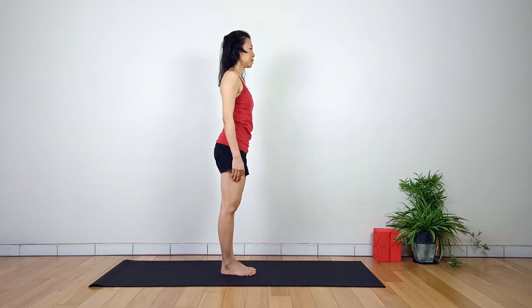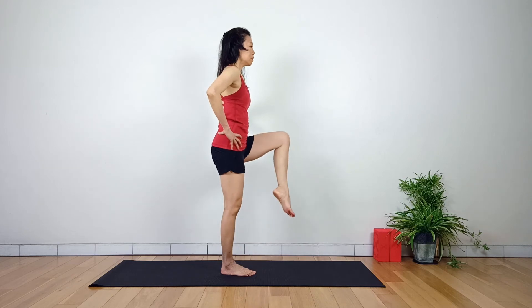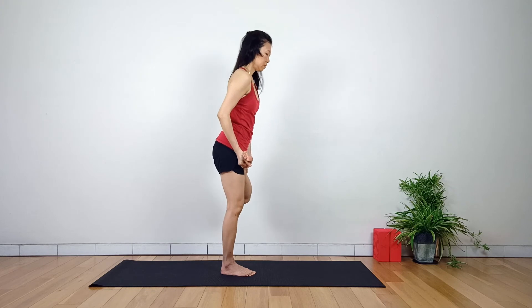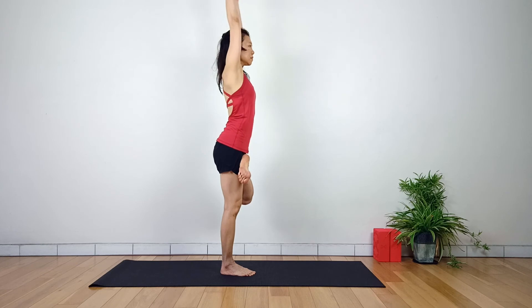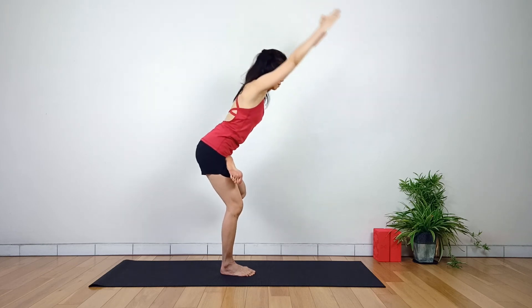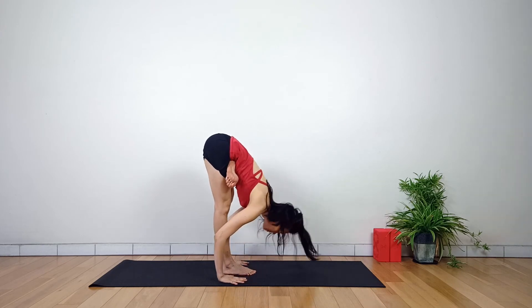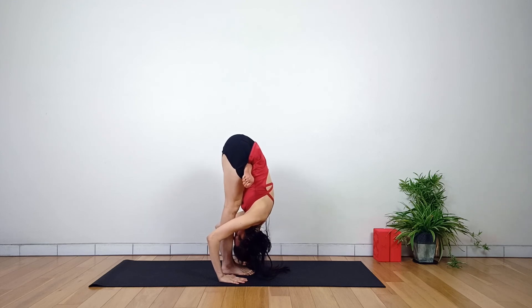From Tadasana, inhale, hands by the hips and raise up the left leg. Hold the foot with both hands. Exhale, left hip externally rotated and place the foot at the top of the right thigh, with the heel pointing up to the ceiling. Inhale, spine up. Lean forward, hands on the ground. Stay here or bend all the way down towards the standing straight leg, keeping your hands in line with the standing foot. Keep the hips stacked on top of the standing leg knee and ankle.